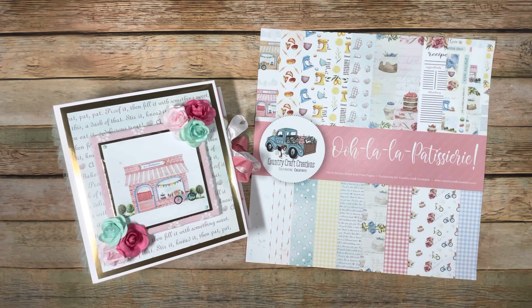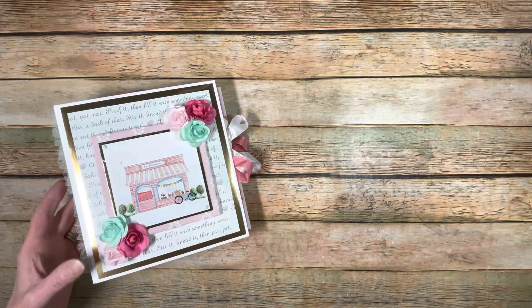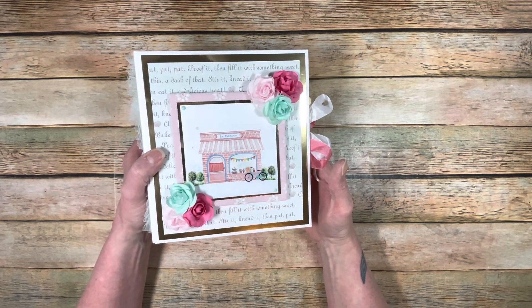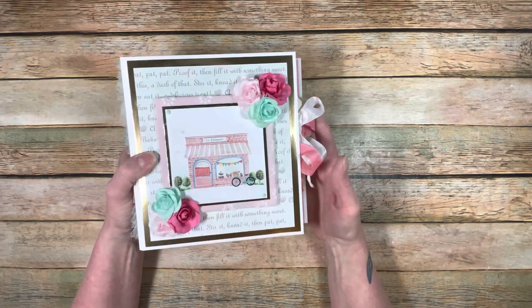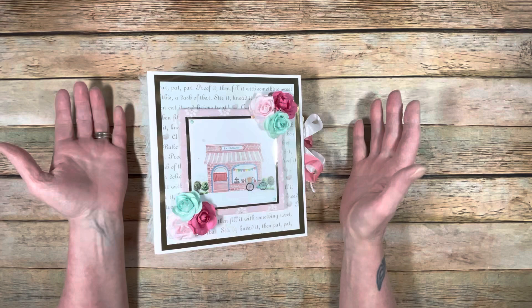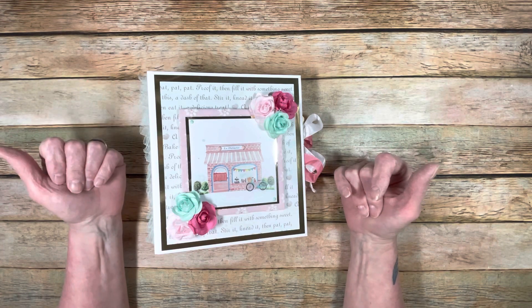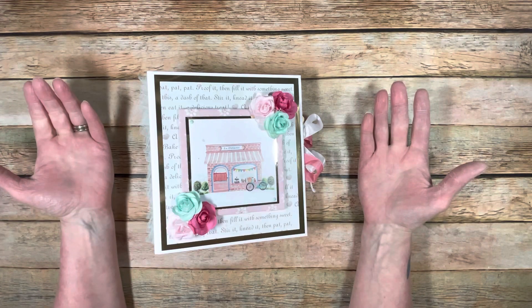Y'all know I love recipe books and I love cooking, so this was right up my alley. Let's go through a walkthrough with this book. This collection screamed lace and frills. When I got my design team package, I basically just got papers because I really wanted to use some stuff I already purchased from Country Craft Creations and things left over from design team packages.